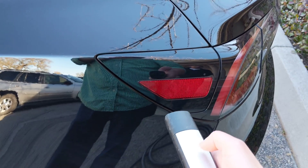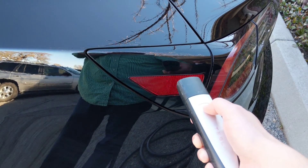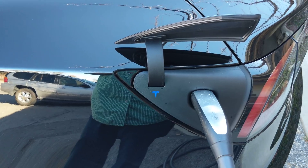Push a button, open her up. Starting charging.